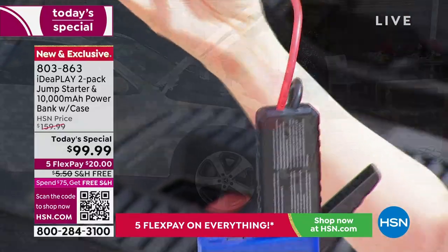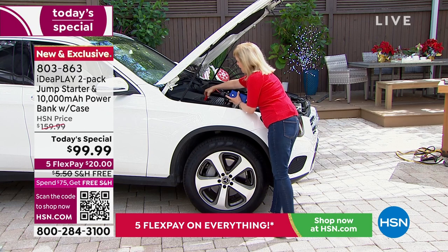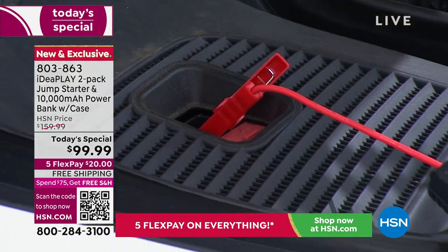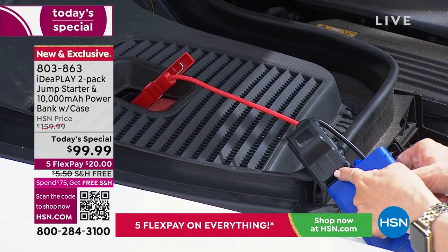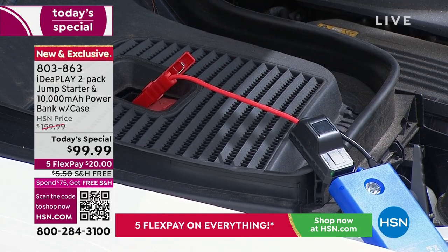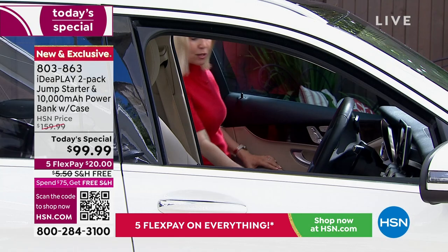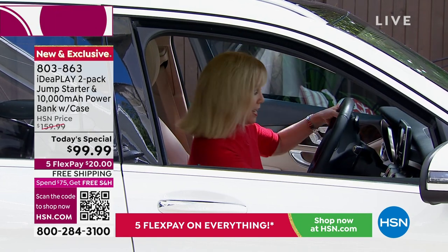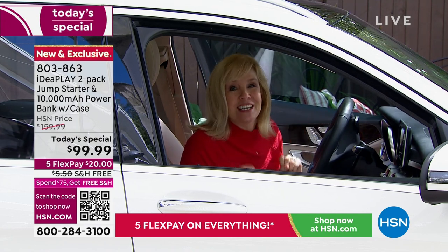Like traditional jumper cables, you go red to red and black to black. Keep an eye on the blinking lights — when it becomes a solid green, you're good to go. And then you leave this on. This is not a trickle charge. Your battery can be completely dead. It can be below zero, it can be 131 degrees out, and your car will still start. There's no waiting time — and my car is on.